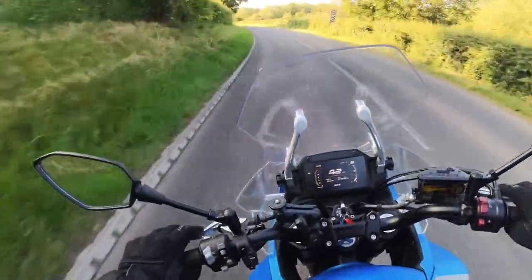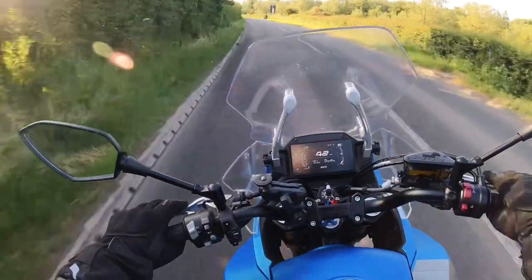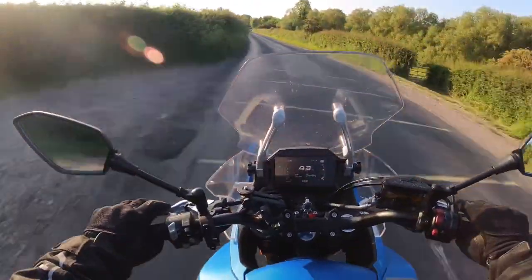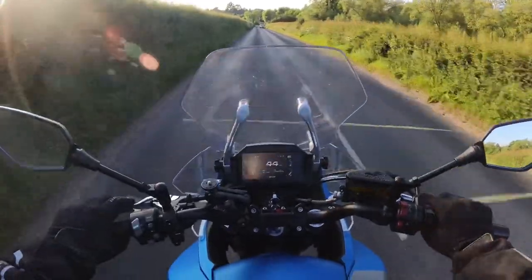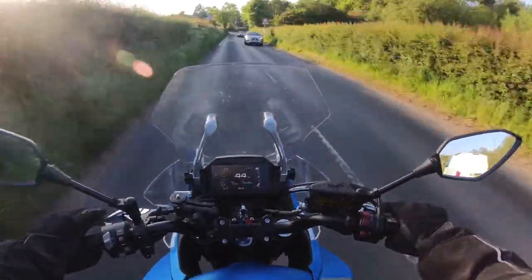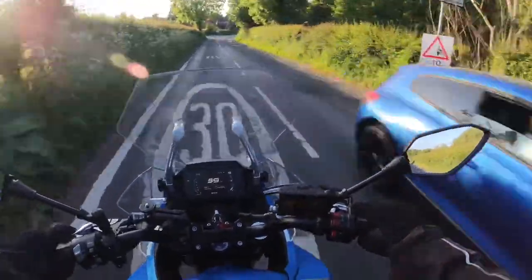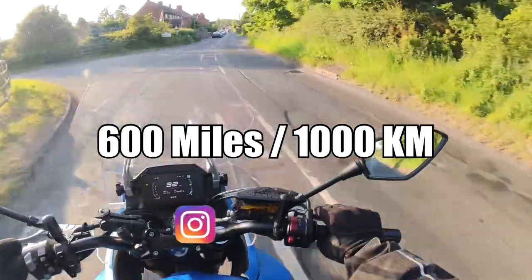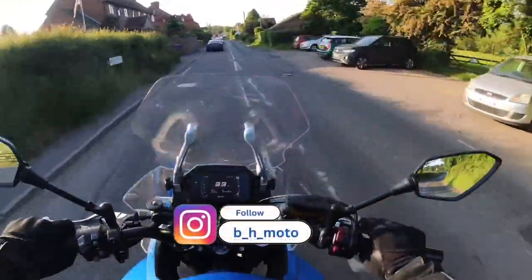Breaking in a motorcycle engine is a crucial step in the overall maintenance process and can greatly impact the durability and performance of your bike's engine. You need to know the recommended RPMs, oil change intervals, and more. Hence why with most new motorcycle engines the first 600 miles or 1000 kilometers matters greatly. This procedure hasn't really changed in decades.